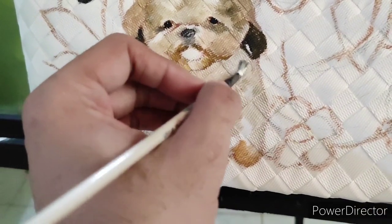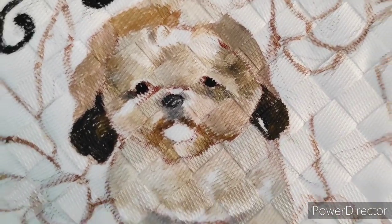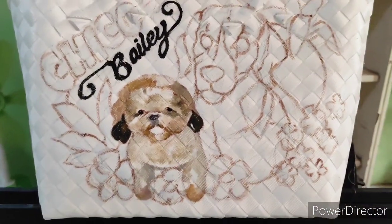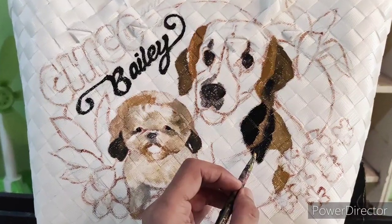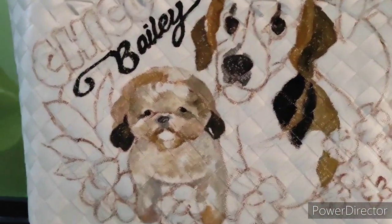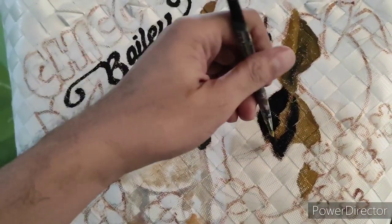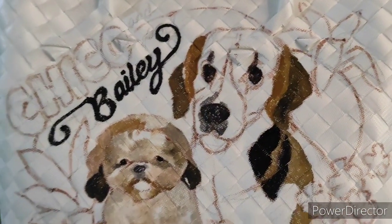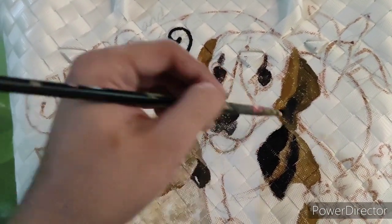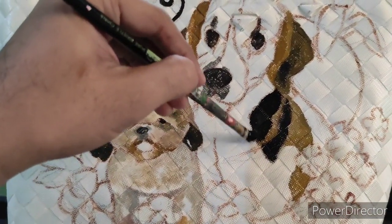Here I am applying the basic colors of the little pup. I do it randomly and I call this technique 'staining,' wherein you apply those basic colors that you see in the picture. I'm doing the same technique on the bigger dog — applying the basic color foundation I see from the picture randomly, and this is the first coating.